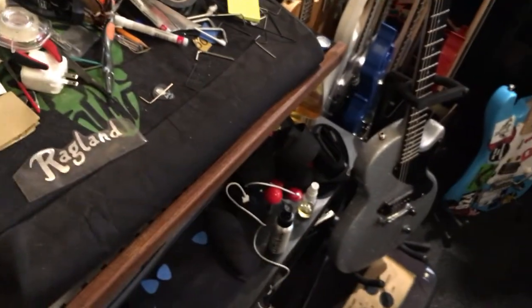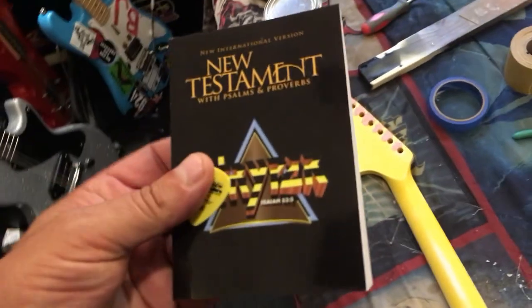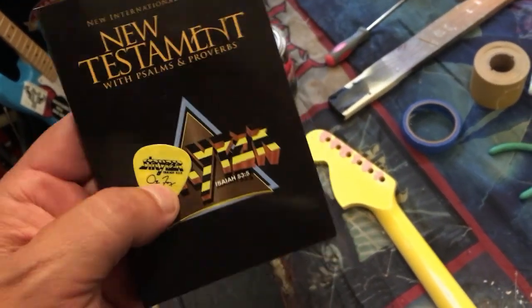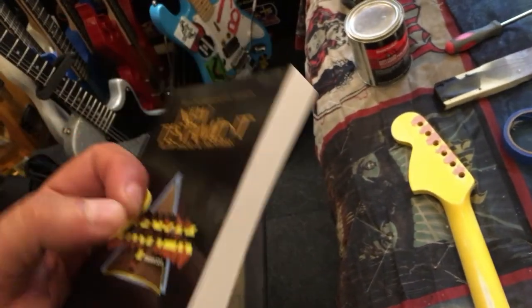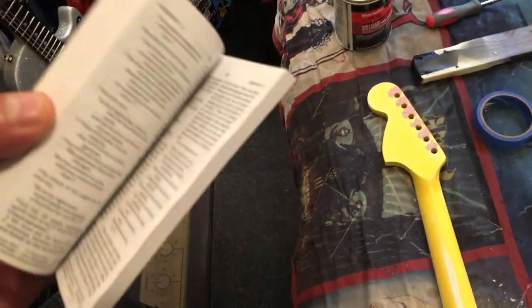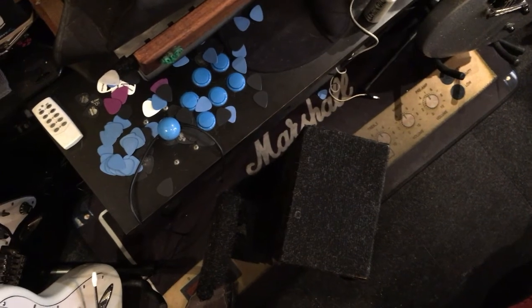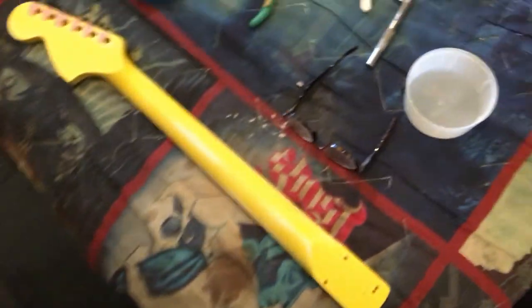This is going to go on a black body I have, and we're actually going to do a Striper-themed guitar. I recently saw the band Striper in concert — I got a bible and a pick from Oz Fox, which is really cool. The bassist threw the bible out into the crowd. They inspired me to do a Striper-type guitar, so this guitar is going to be painted black and yellow.